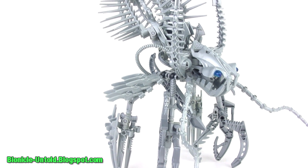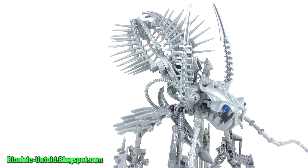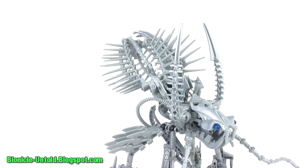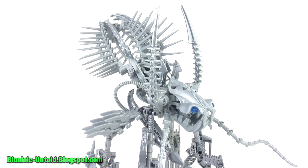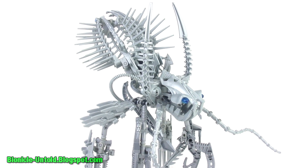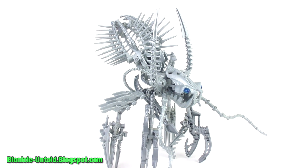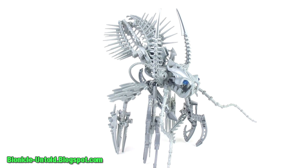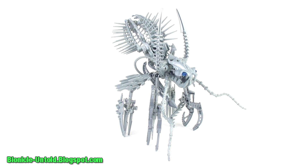So that's the Shilvac, probably one of my last LEGO Bionicle MOCs ever. If you want to see all the Bionicle work that I've done in the past, be sure to check it out at bionicle-untold.blogspot.com. For long illustrated stories with more Bionicle MOCs, you can find those at bionicle-untold.com. Thank you very much for watching, and I hope to talk to you again very soon. Bye for now.